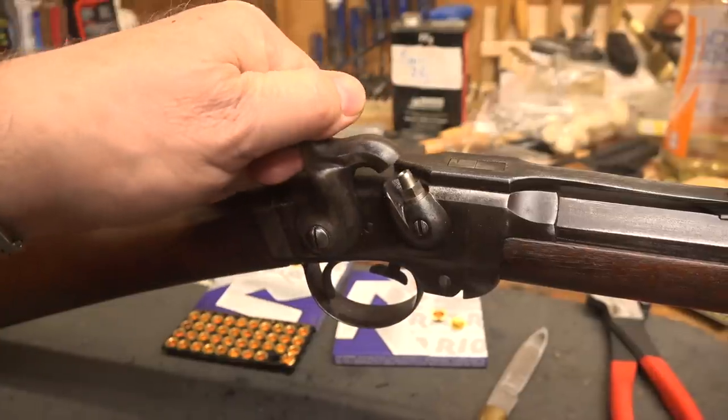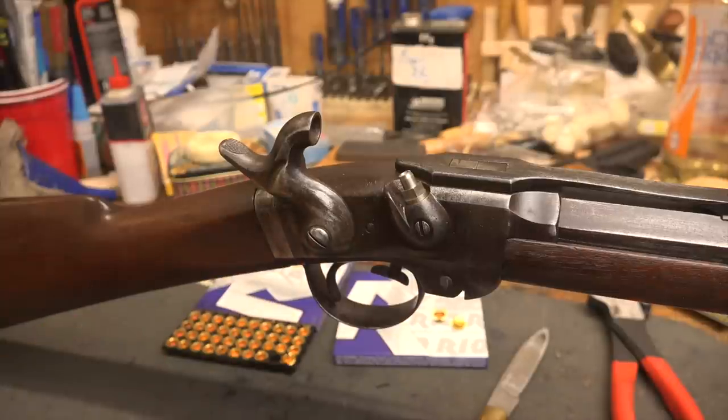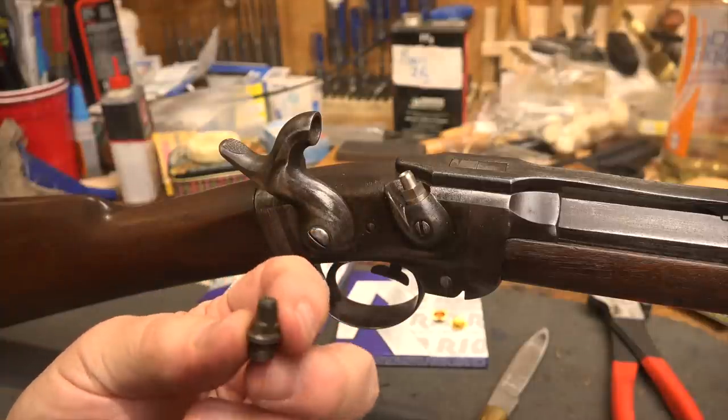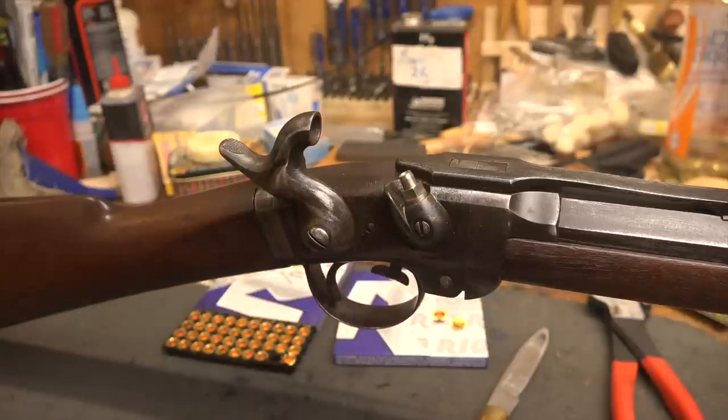So I sent it to David Stavlo at Lodgewood Manufacturing. This thing has an amazingly strong spring. He replaced the nipple — the nipples are always frozen and all crapped up. Cleared out the rusted-up firing channel. Made a new clean-out screw for it. And put a higher front sight on, which means I have to sight it in. Here's the original nipple, by the way — not in that bad shape, but bound to be eroded. I prefer to have a new nipple on them, but I've got the old one in case I need to sell this as a collector's piece.